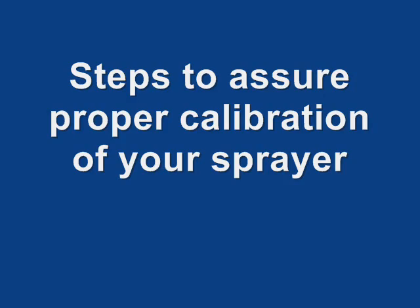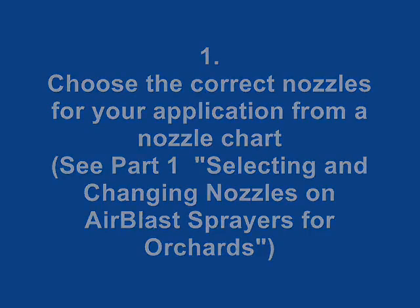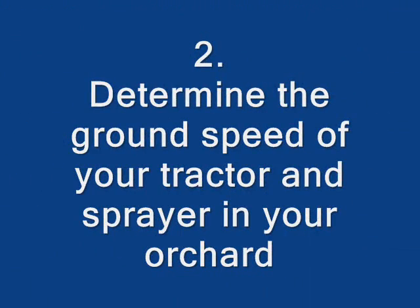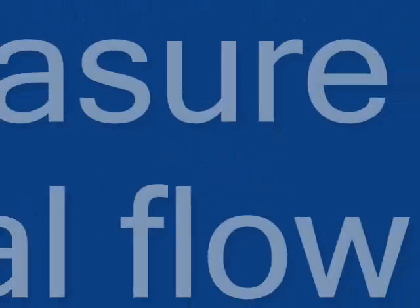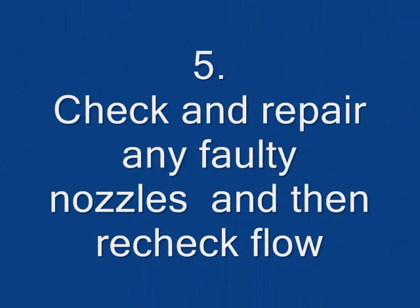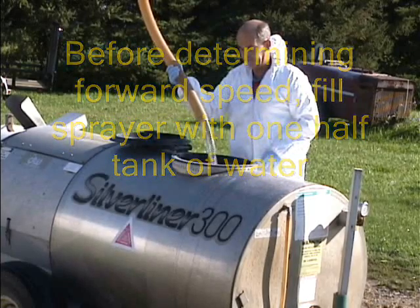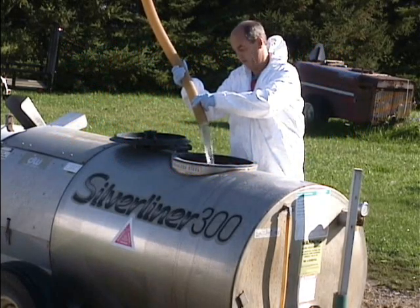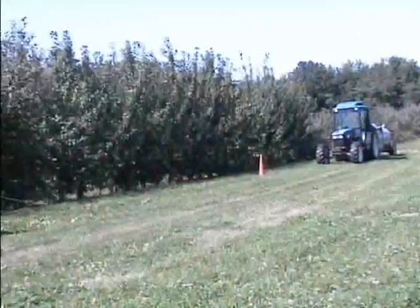Steps to Assure Proper Calibration of Your Sprayer: 1. Choose the correct nozzles from the application chart. 2. Determine the ground speed of your tractor and sprayer in your orchard. 3. Adjust the spray manifold to the chart recommended value. 4. Measure the actual flow from each nozzle. 5. Check and repair any faulty nozzles and then recheck flow. Before determining forward speed, fill the sprayer tank half full with clean water. Note the air gap between the hose and the tank.